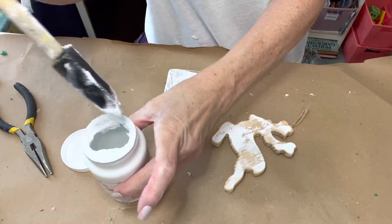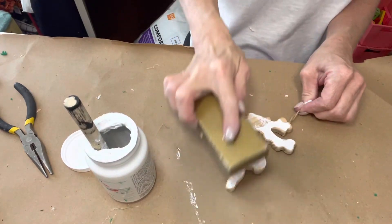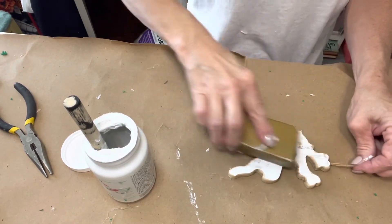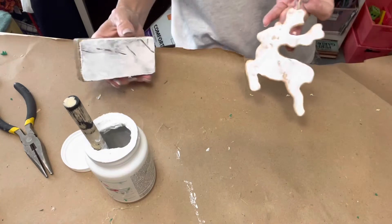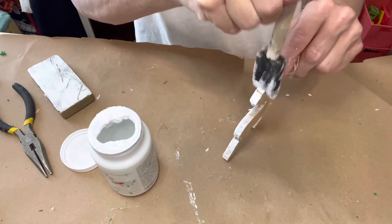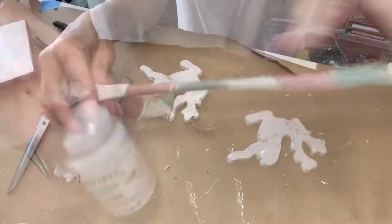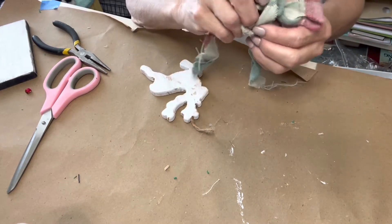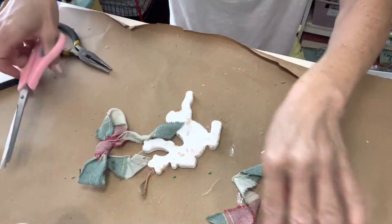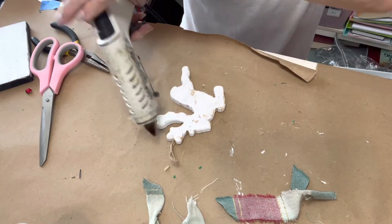Once I have the front of the reindeer looking like I want, I took a sponge brush and dabbed around the edges to also leave a chippy paint look. To make a bow, I'm using a piece of a napkin I found at a thrift store — I ripped it into strips and tied a bow. This type of bow adds to the rustic look. Hot glue the bow to the top and that's it.